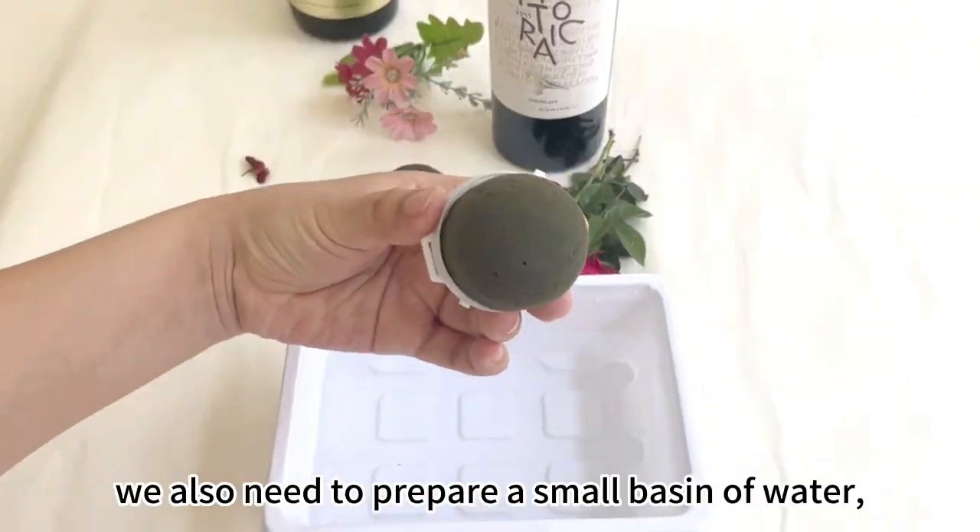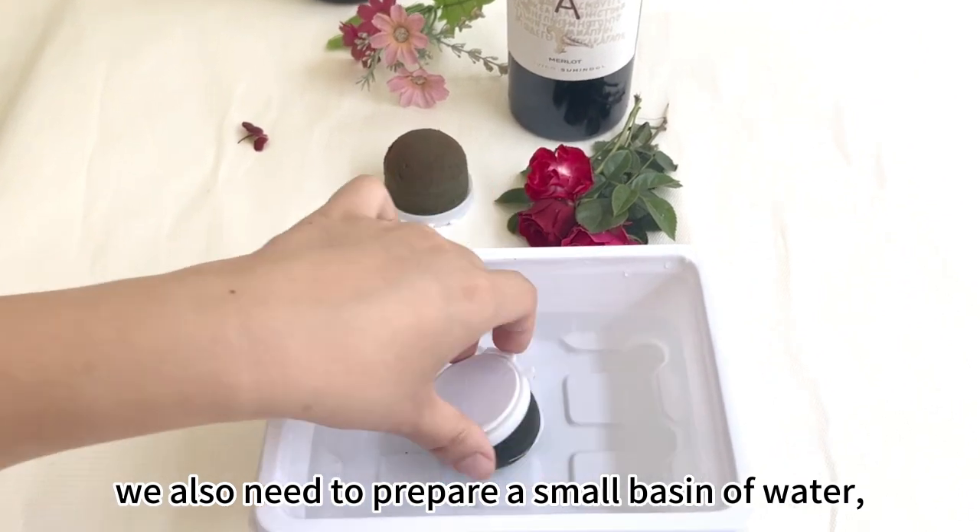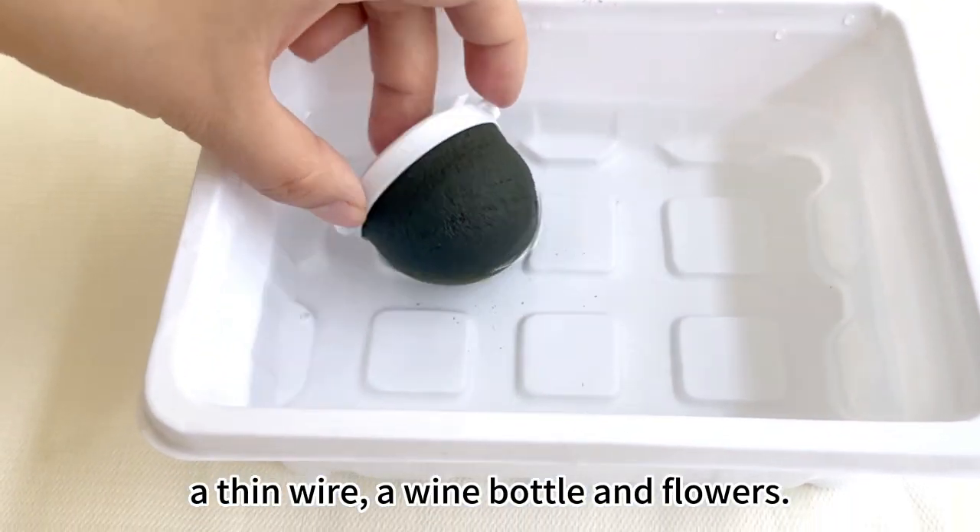In addition to flower foam, we also need to prepare a small basin of water, a thin wire, a wine bottle, and flowers.